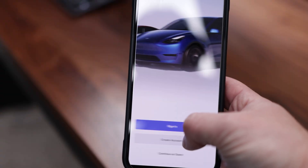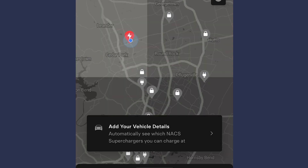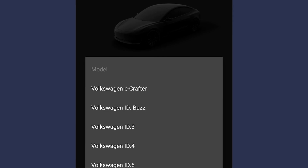First, download the Tesla app and create an account. You'll need to add a valid credit card, which will automatically be billed when you plug in. In the app, select the button that says 'Find a Charger,' and on the next screen you'll see a popup that says 'Add your vehicle details,' where you should fill out your EV's information to ensure there aren't any compatibility problems.